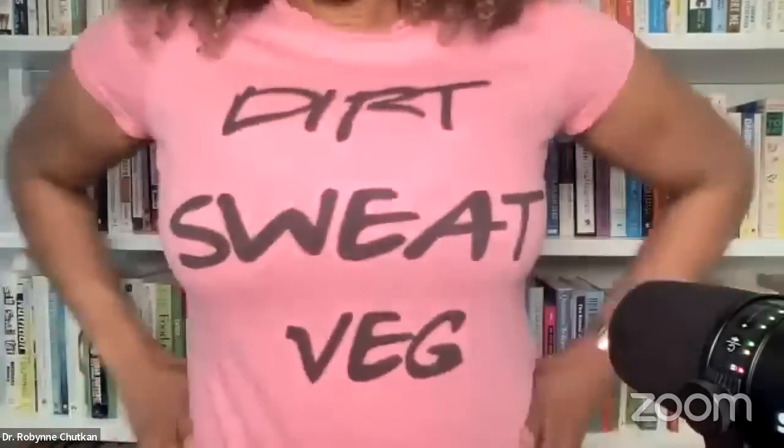Thank you, AJ. It's so great to be back with you. I just have to show everyone that I'm wearing this fantastic t-shirt that says 'Dirt Sweat Veg' that you made me the last time I was on the show. I absolutely love it. It's sort of my battle cry. Congratulations on the new book.